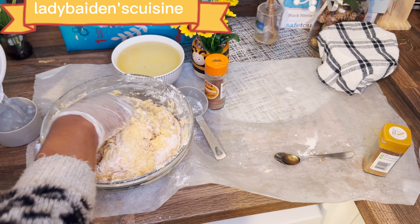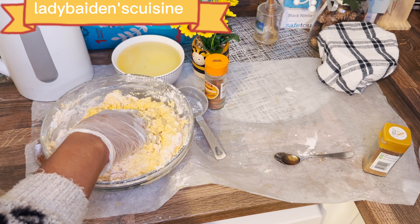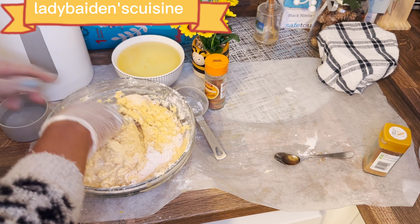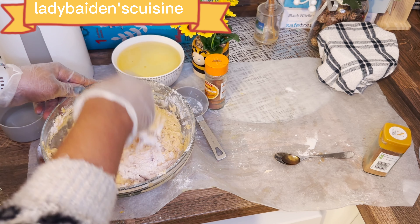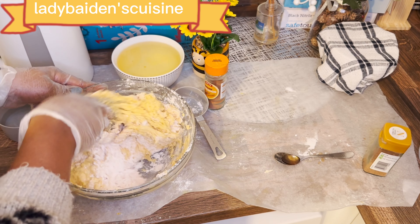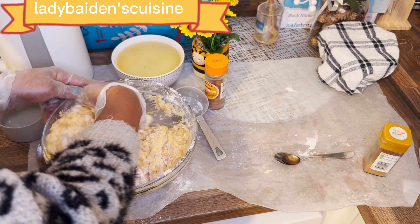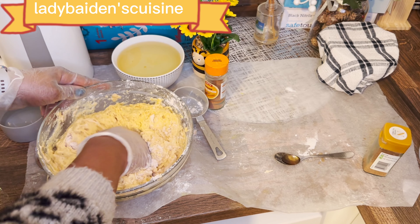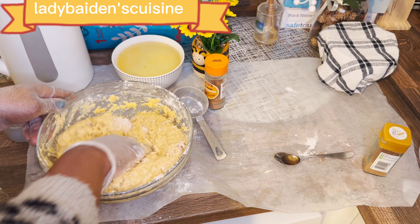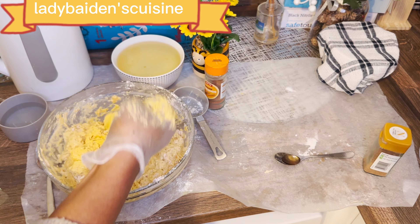I still need a little more warm water. See how the turmeric made the colour look — oh my goodness, it looks so yummy already!